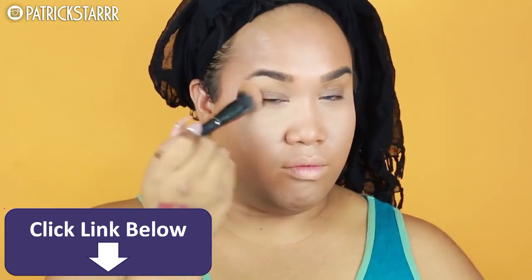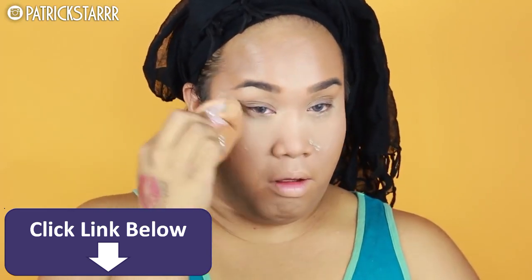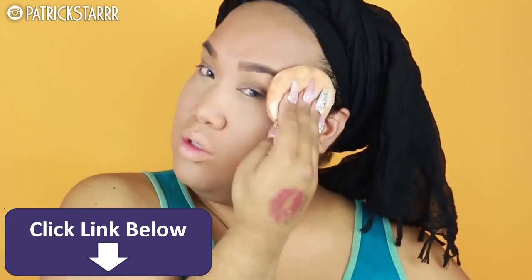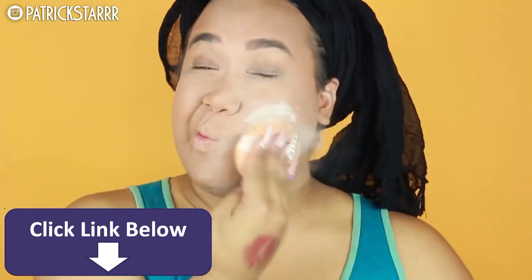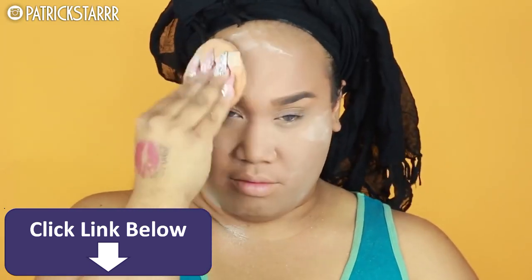I'm gonna blend this with my G2 brush by Morphe — the Beauty Blender on a Stick G2 — and just blend, puff, and set this with the Laura Mercier translucent powder under the eye. That's the more expensive powder, but for the face, a $5 powder works great too.